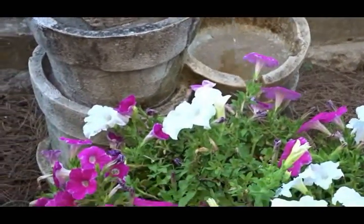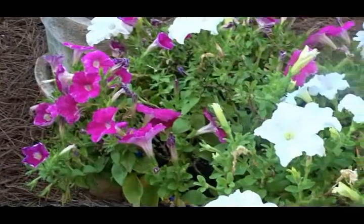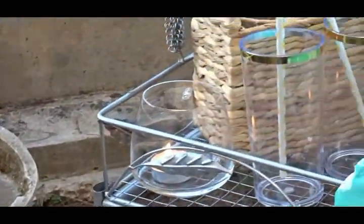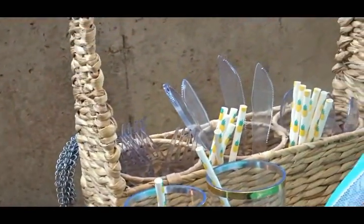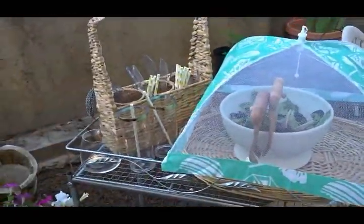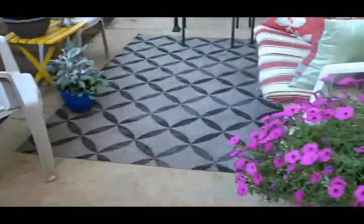On my patio I've used a lot of planters and flowers to bring color into the area. For entertaining, I'm using all natural elements — I have a caddy with forks, knives, and spoons, a food tent from the Dollar Tree for my salad, natural salad hands, and a wicker serving tray.